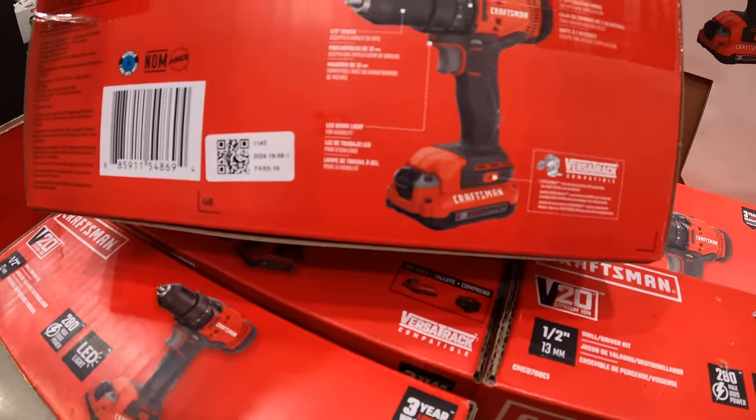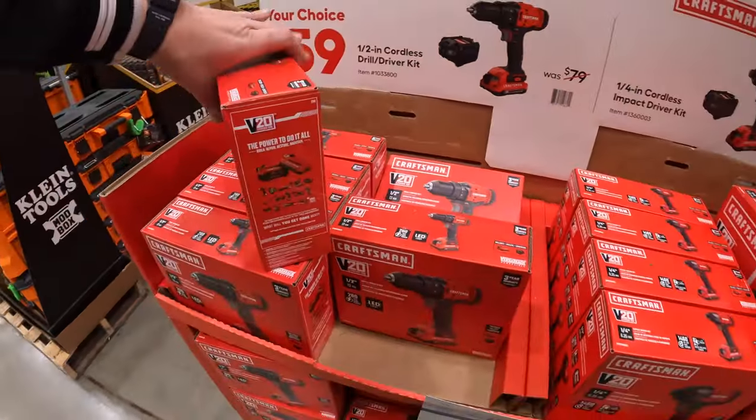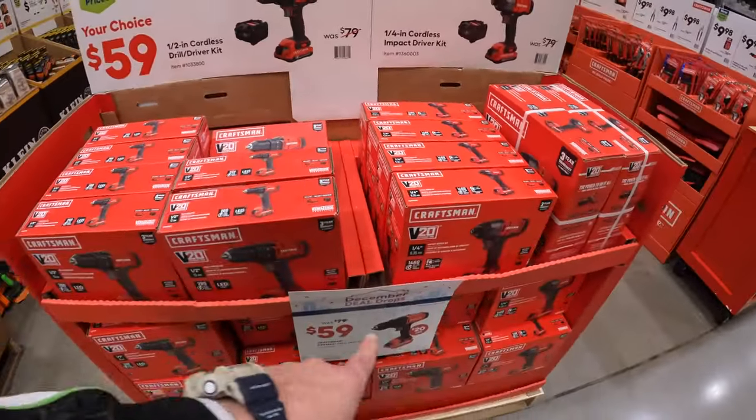It's either a 1.5-amp-hour battery or a 2-amp-hour battery, but both of them are VersaStack compatible.